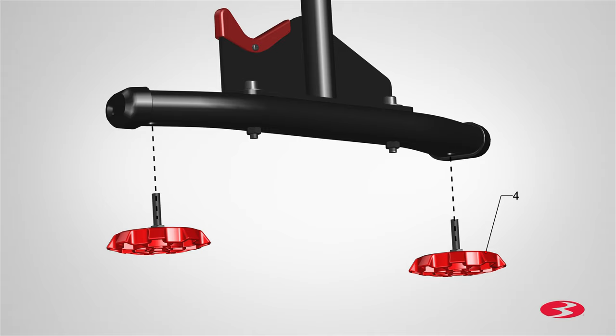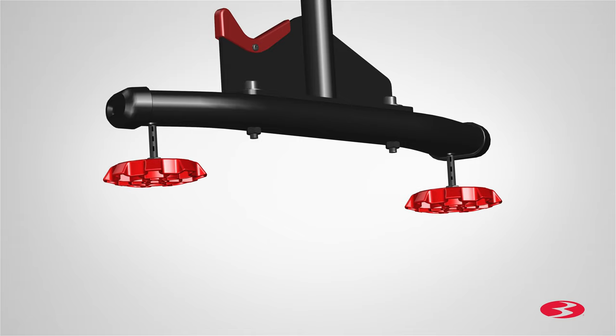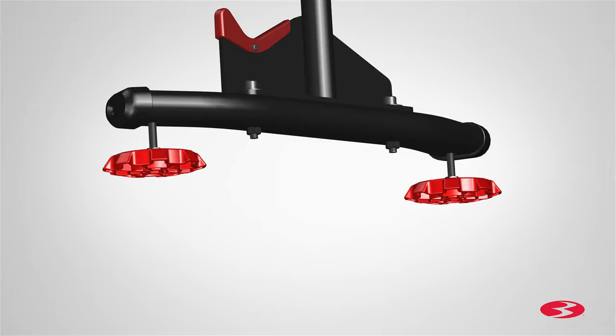With some assistance it might be easier to either flip or place the assembly sideways to access the bottom two holes on the stabilizer. Fully tighten and secure the leveler foots.